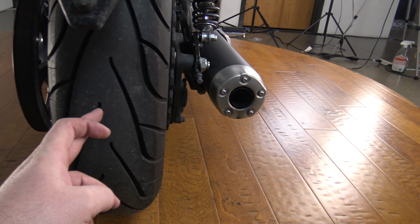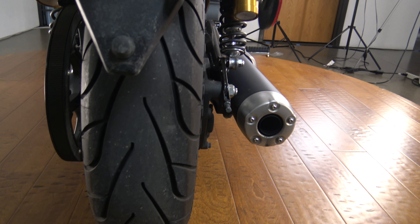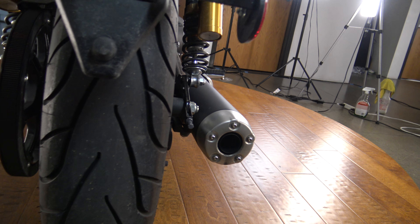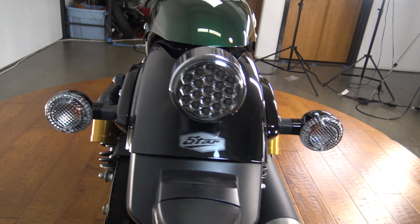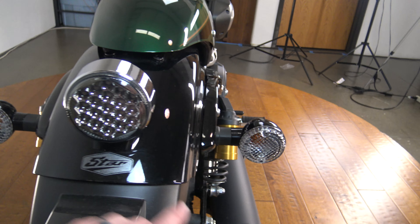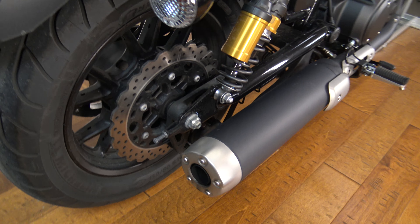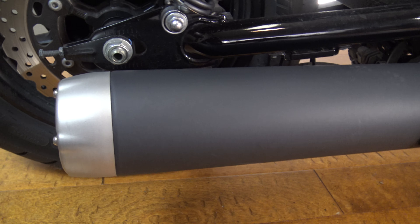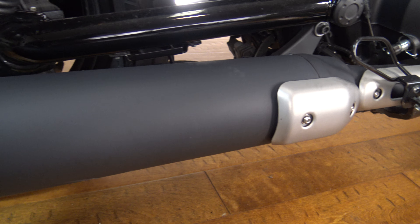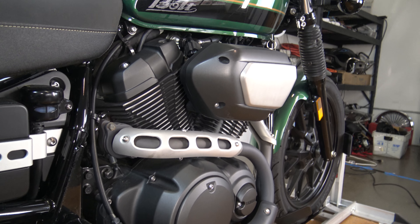We're starting here in the back and it looks like the tire's got tons of life left on it — it might even be the one that came on, I'm not even sure. It's a really clean bike. I really like the lines on this bike — the turn signals here, the rear light, and the nice big rear brake and exhaust coming across. Everything is really clean on this bike, it is really enjoyable to ride.